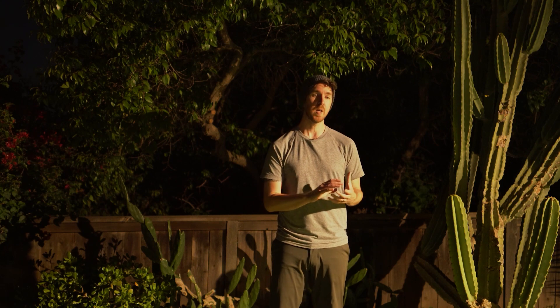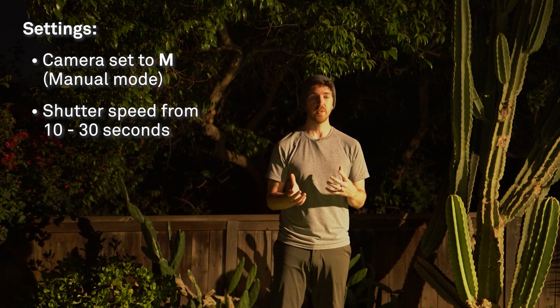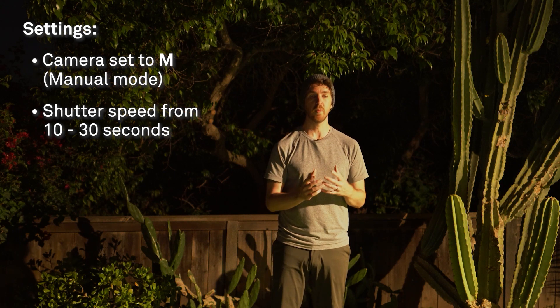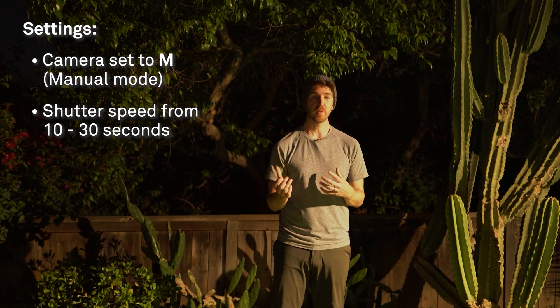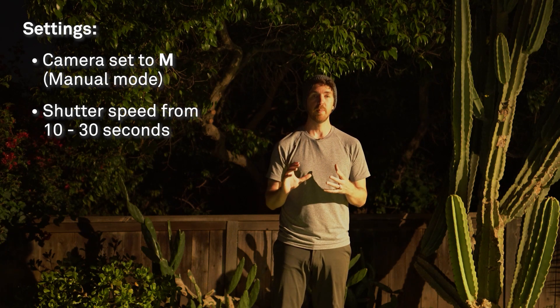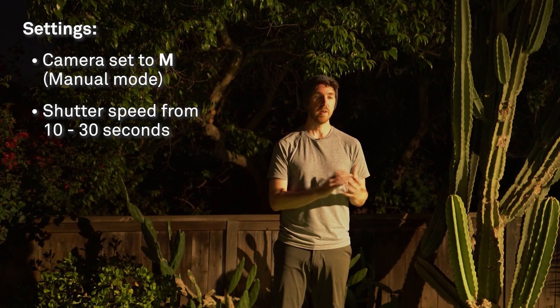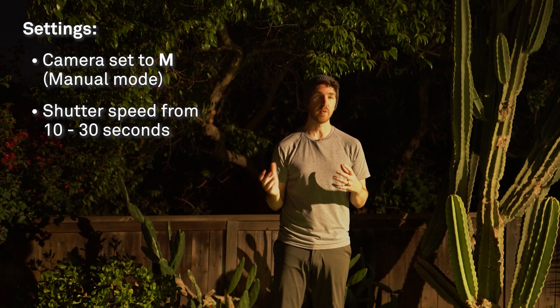Now let's take a quick overview of settings. These will vary based on different scenarios, but we'll cover where to start and then you can experiment for your gear and location. Your camera should be set to M for manual so you can control all settings independently. Exposure time will be between 10 and 30 seconds. Normally we find the longest exposure without the stars trailing, but since we're shooting star trails we have more flexibility — though I try to keep stars relatively sharp so if you catch a bright meteor, you can use that single frame as a great photo on its own.